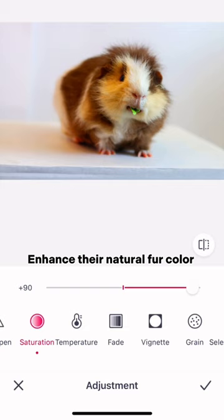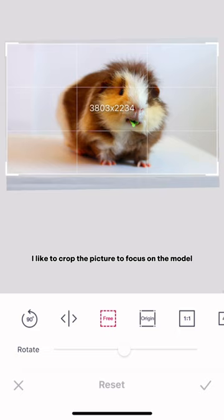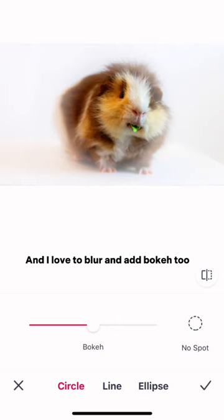I like to crop the picture to focus on the model. And I love to blur and bokeh too.